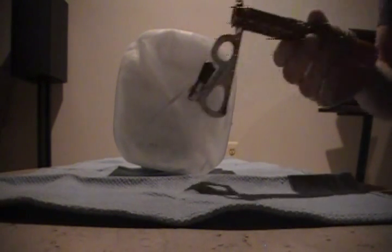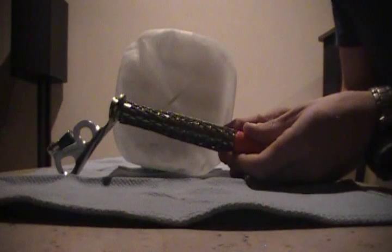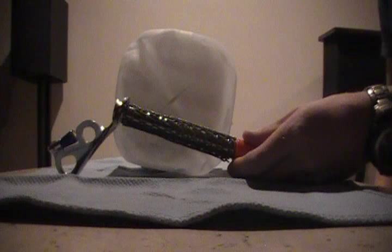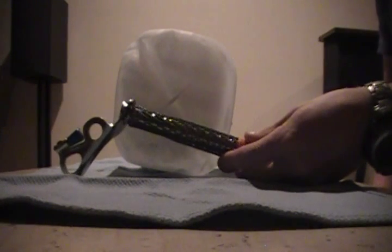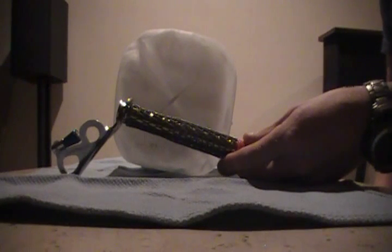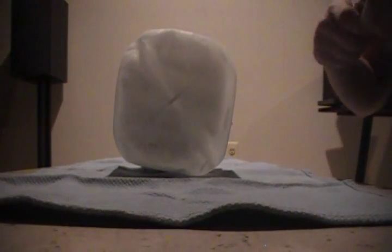I wanted to test something real quick. I just picked this up for an upcoming trip. It is a Black Diamond Express ice screw. It's the 16 centimeter variety — not 16 mil, 16 centimeters. So we're going to check this out real quick.